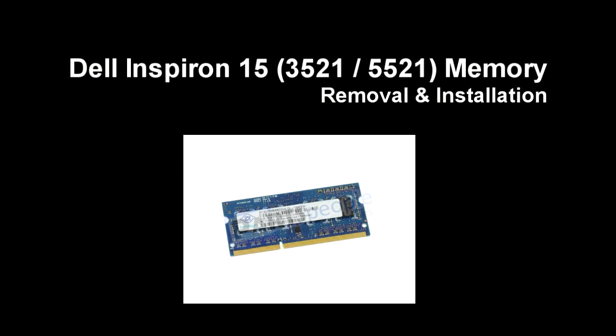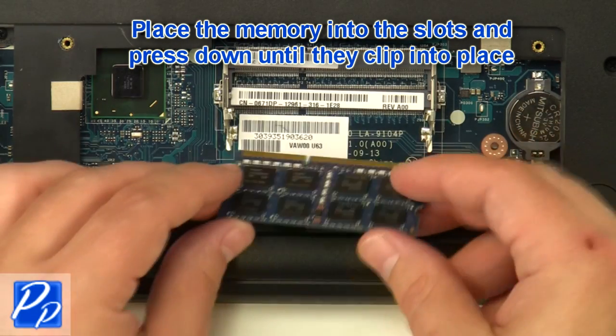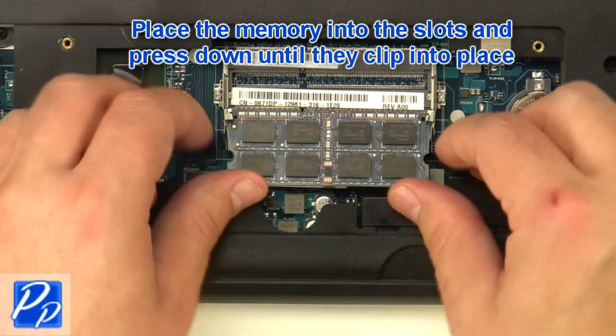If you need to find the part, check out the link in the video description. Place the memory into the slots and press down until they clip into place.